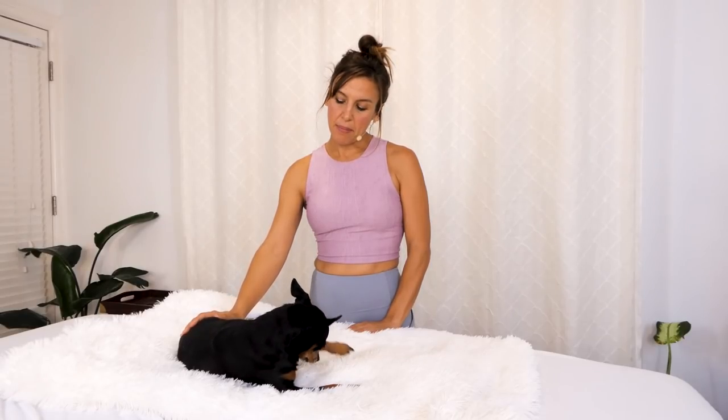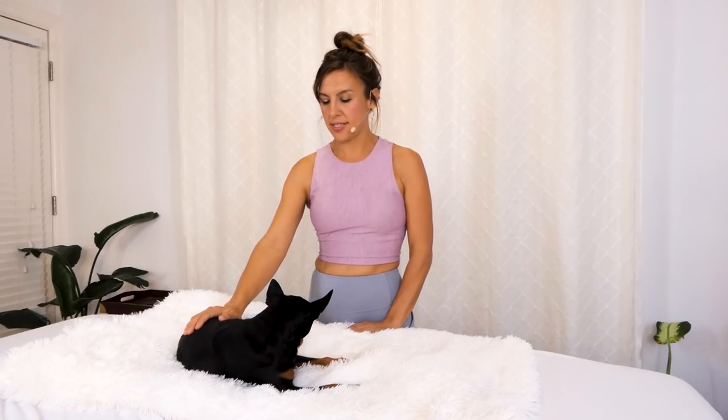Aloha, it's Chandler Rose and I have Evie here. She's my little Minpin puppy. She's about eight years old now and this is a video for massage you can do with your own dog.